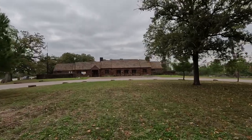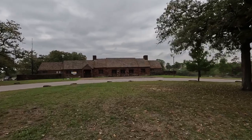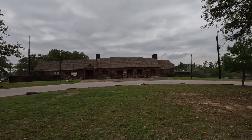Across from the historic golf shelter is the Refractory, built by the CCC. This is one of the buildings that helped the state park qualify as a National Historic Landmark in 1997.